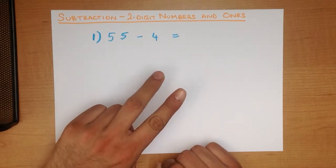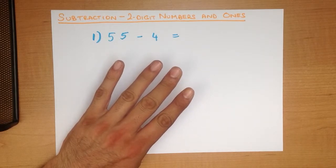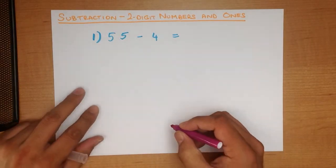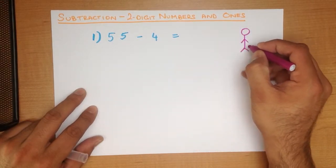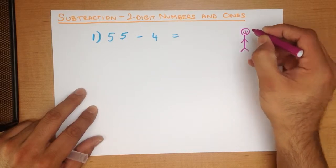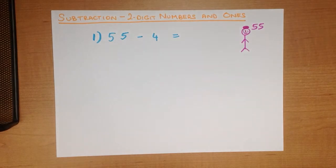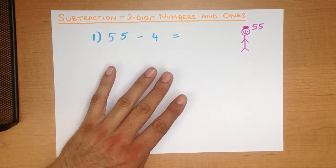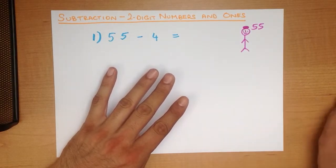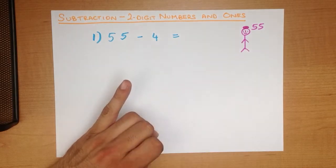So we hold out 1, 2, 3, 4 fingers and then we count backwards. There is 55 on my head, 4 in my hand. I am going to take away 4: 55, 54, 53, 52, 51. And that is our answer — 51.